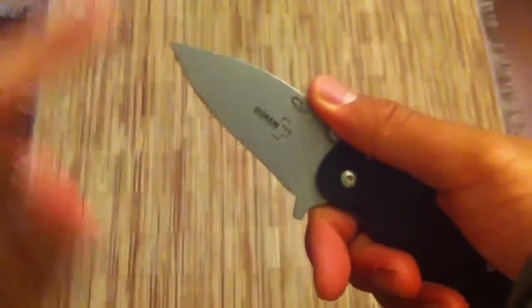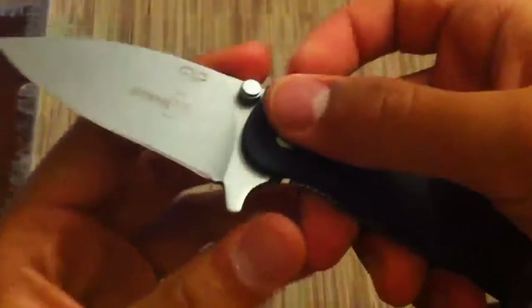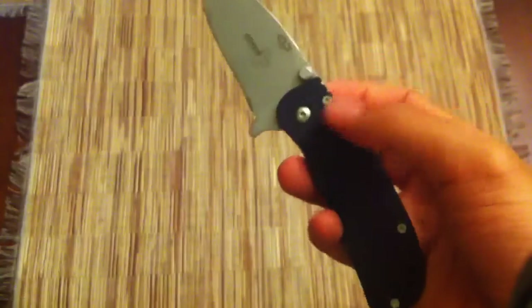There's some jimping up here, a little bit on the handle and a little bit on the blade — it works fine. You're not going to be moving your hand up onto the blade, which is a really cool feature on this knife in particular, because you do have this very large flipper to serve as a blade guard for you.